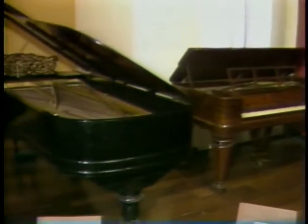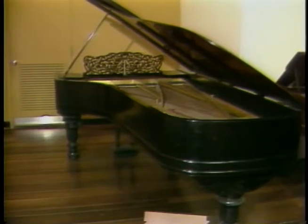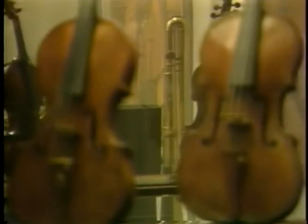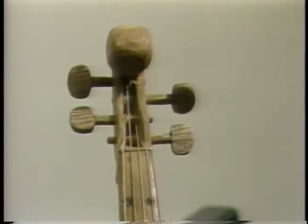When museums collect musical instruments, they're usually the classical ones — grand pianos, for example, or Stradivarius violins. But the Smithsonian, in preserving our cultural heritage, has always collected folk instruments, too.